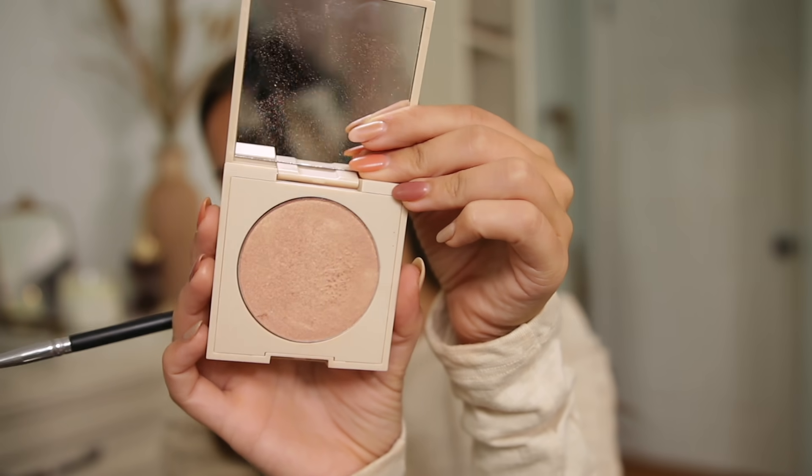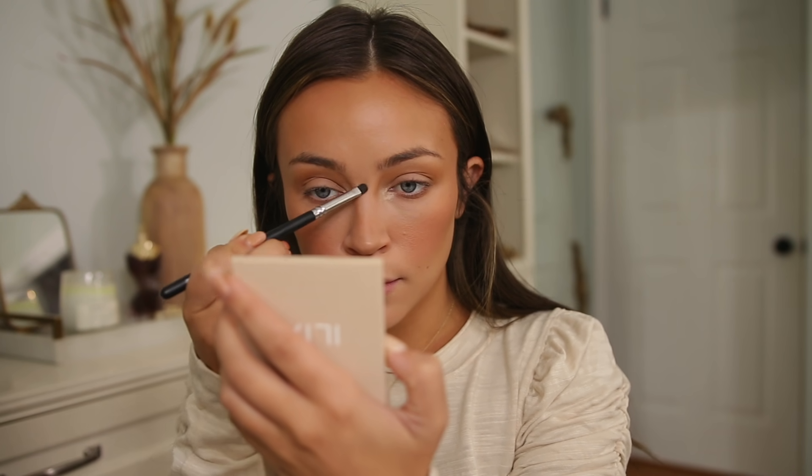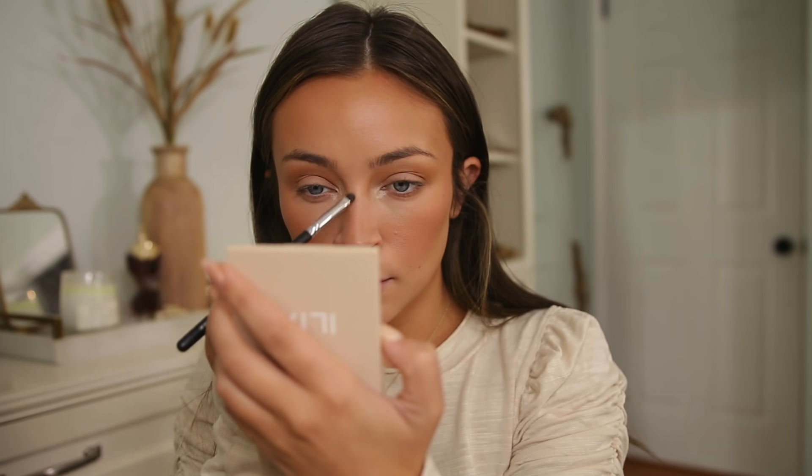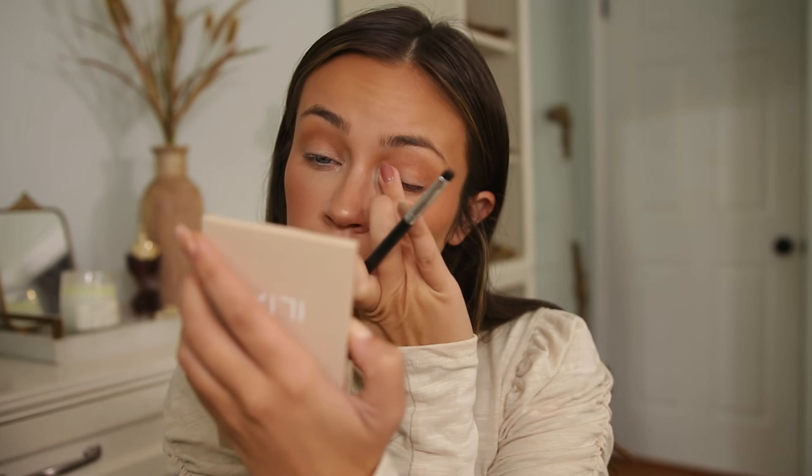For my nose highlight, I don't like it as bright as my inner corner because it can make me look like Rudolph. So I go in with the Ilia Starstruck highlighter on my nose — it's more subtle. Sometimes I'll take this on my finger and run it across my lid too.